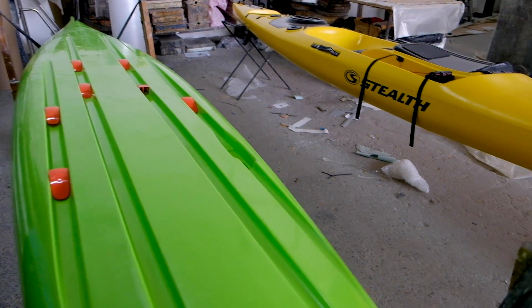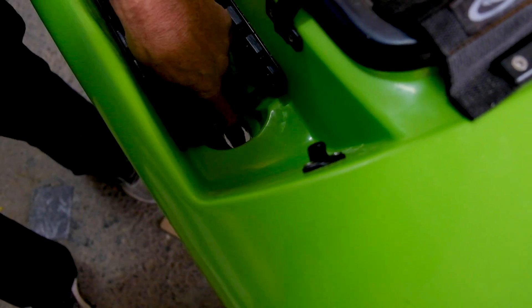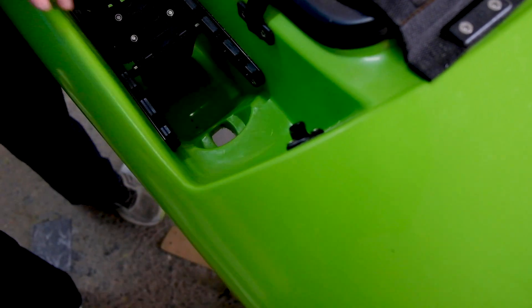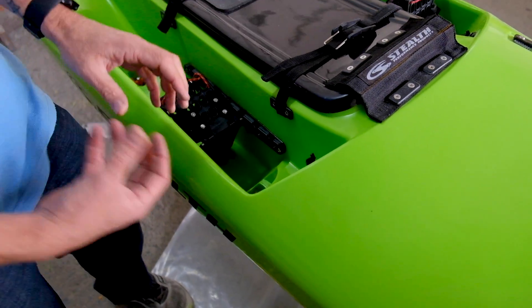That's the transducer recess we've designed, and all kayaks come standard with the transducer recess. As you can see, in the footwell we've created a little area for the attachment kits to secure the transducer. Once I've fine-tuned a few things we'll do a short video on it, but for now we just wanted to show you that it has a recess — everything was designed specifically for a transducer to go under the hull.